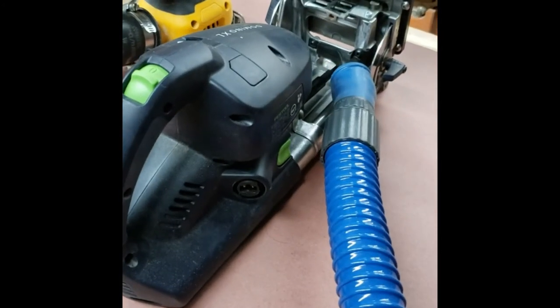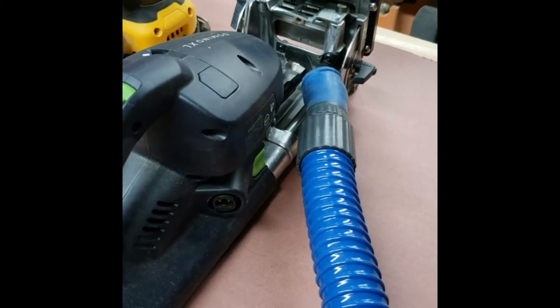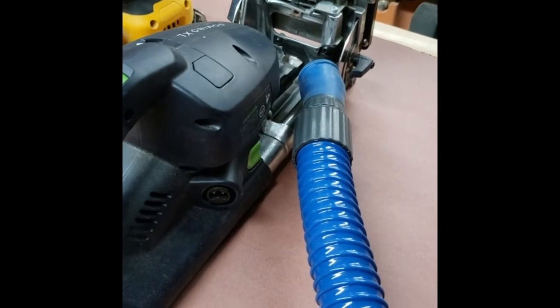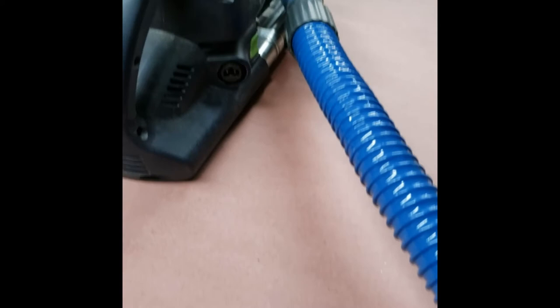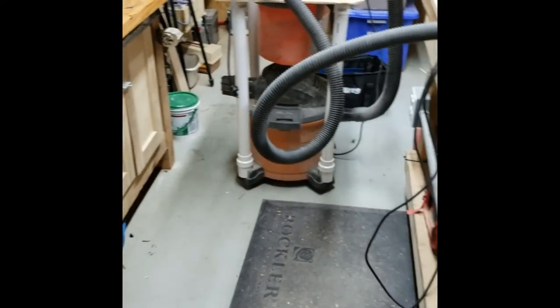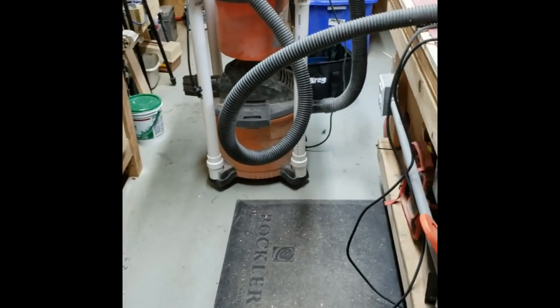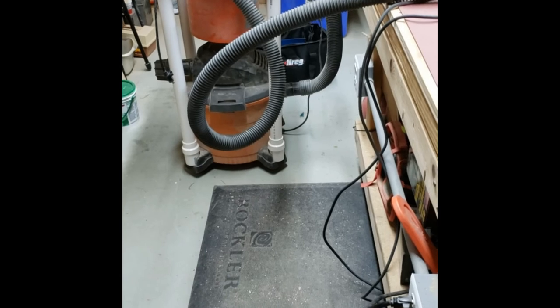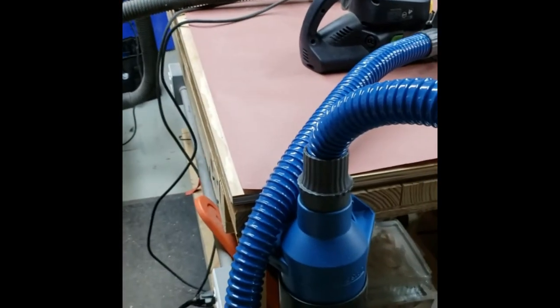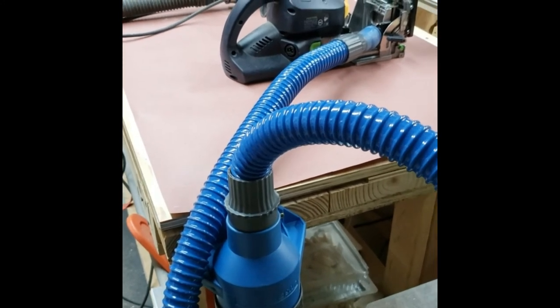When I connect it up and turn on my Festool Domino jig, that's going to pull in all of that sawdust from that tool. It allows me now the freedom to walk behind and between my benches without tripping over the hose. This blue hose is much more flexible — really like it.